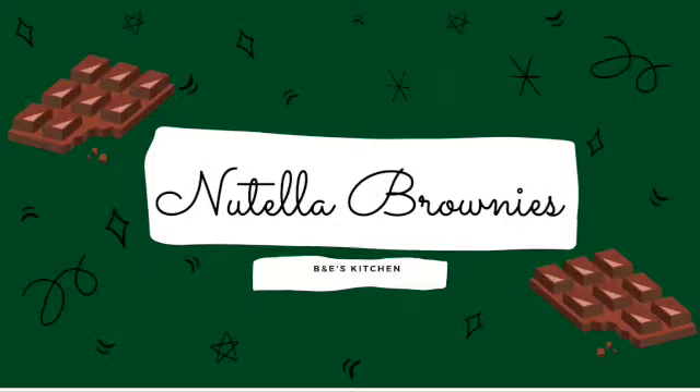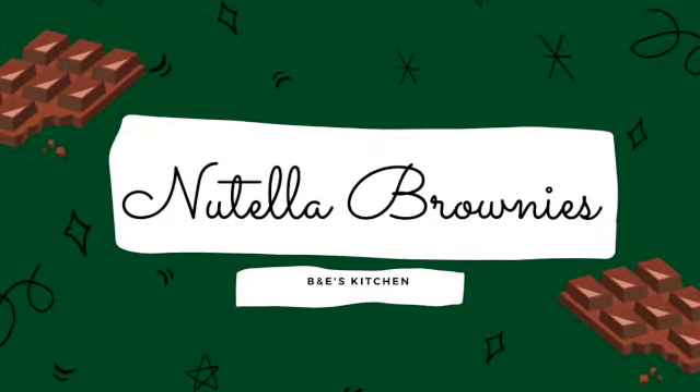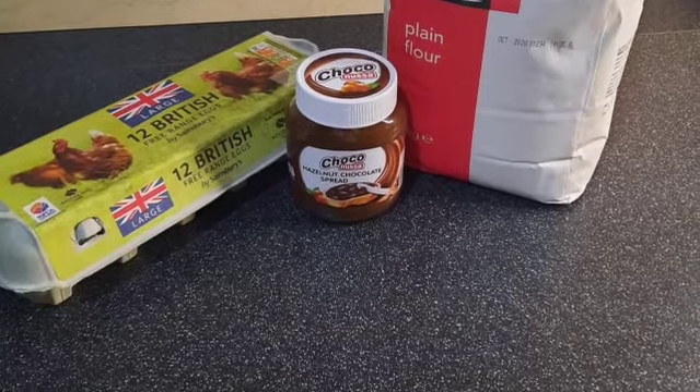Hi guys, today we're going to be making Nutella brownies. For this recipe you will need flour, eggs and Nutella.